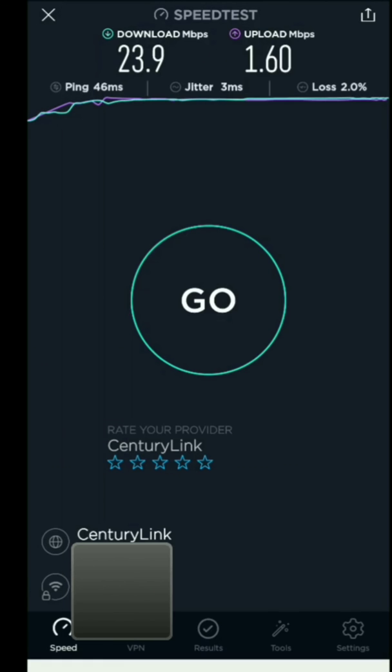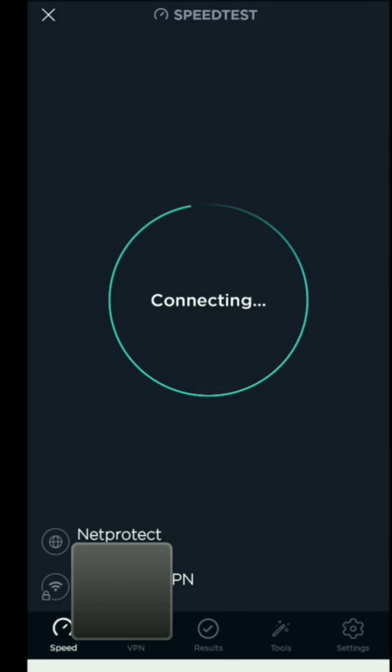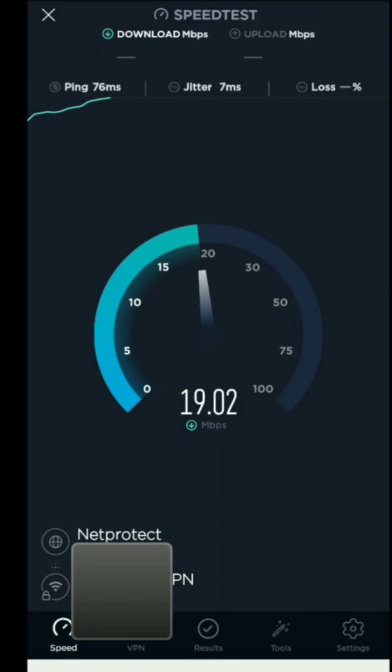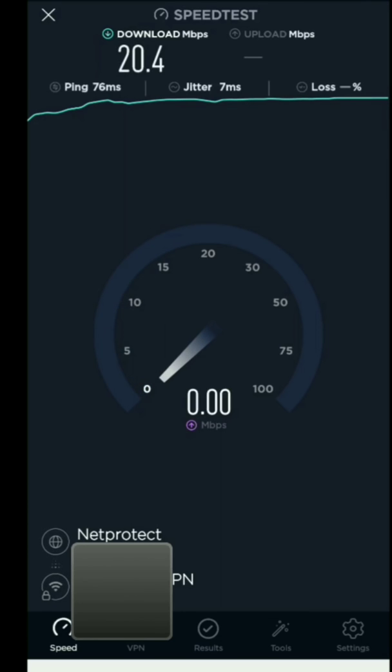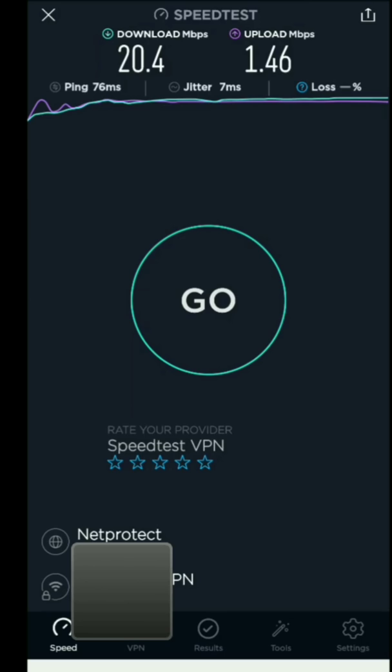Now click the speed button on the bottom to go back to the test page. Let's see what the speed is now with the VPN activated. The download speed without the VPN was 23.9 — now with the VPN we're getting 20.4. Not too far off from 23.9. And the upload was 1.60 — now it's 1.46. So as you can see, very comparative to without the VPN on.